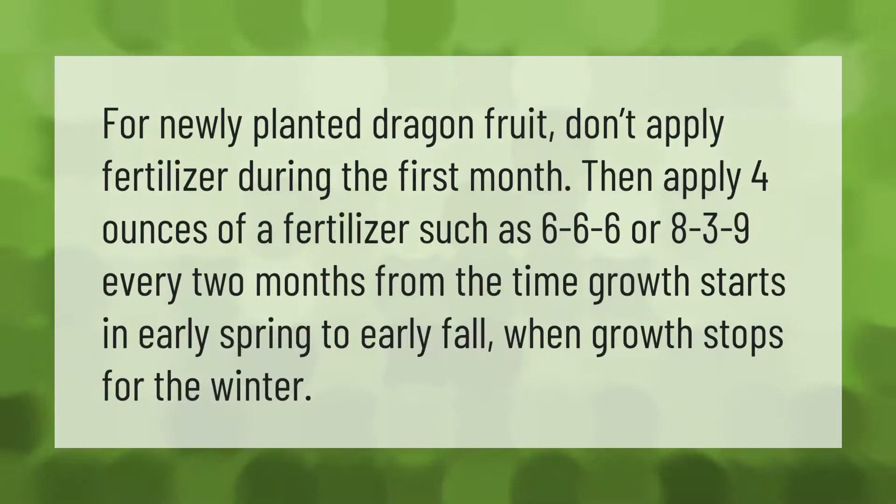For newly planted dragon fruit, don't apply fertilizer during the first month. Then apply four ounces of a fertilizer such as 6-6-6 or 8-3-9 every two months, from the time growth starts in early spring to early fall when growth stops for the winter.